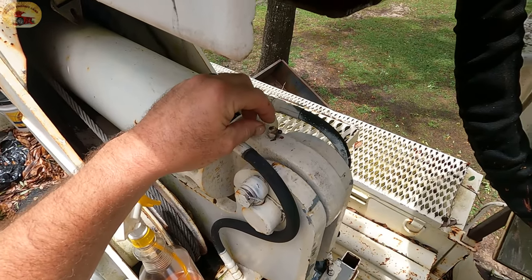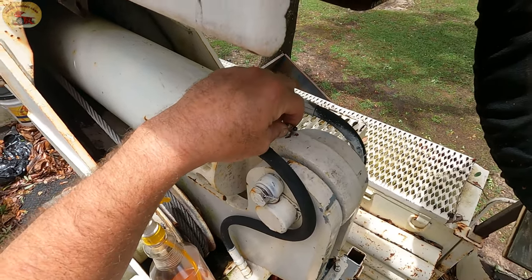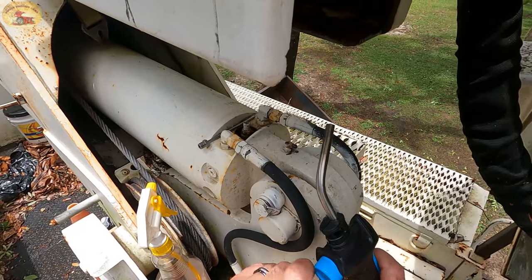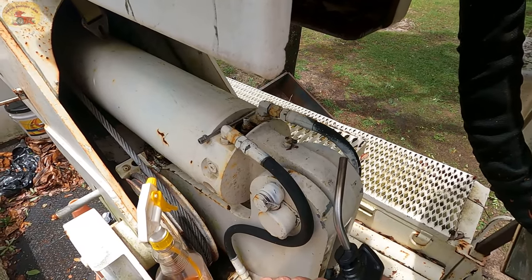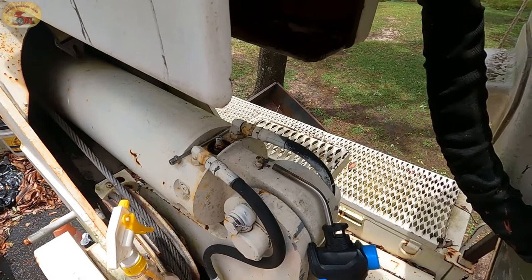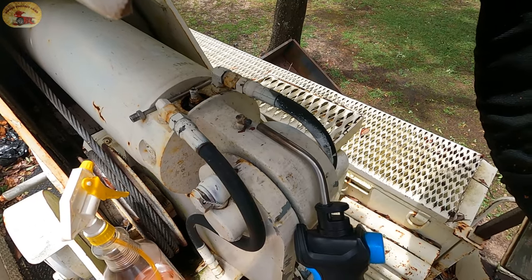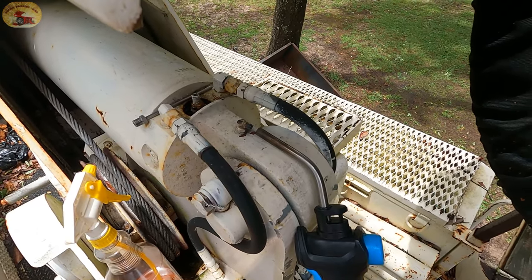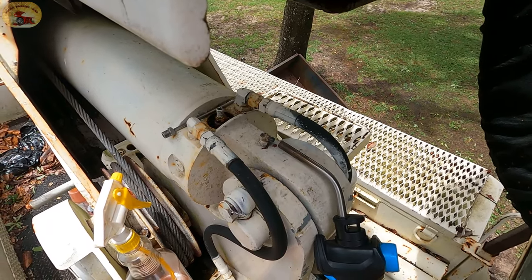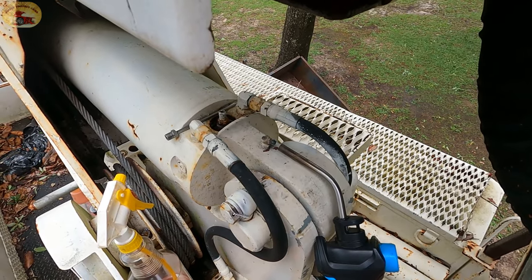If you take it out, you take the chance of snapping it off and stripping it out putting it back in. This is the easiest way to do it: you take your propane torch and you warm it up for about 30 seconds to a minute. If you watch closely, sometimes you can see it bubbling right out of the hole, and what that does is liquefy all of the grease that's in the zerk that's clogging it up — about a minute.